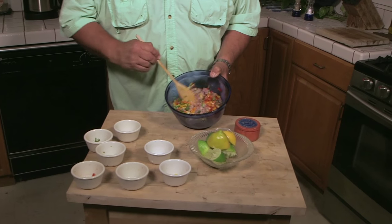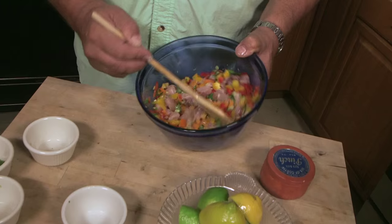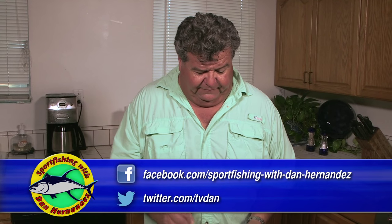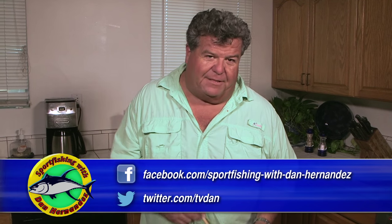You can see how it's already changing color — see how light that fish is turning already. Just a beautiful dish. I like to make ceviche on those hot summer days. It's a nice dish, and when I have friends over and I'm entertaining, I'll use ceviche mainly as an appetizer.